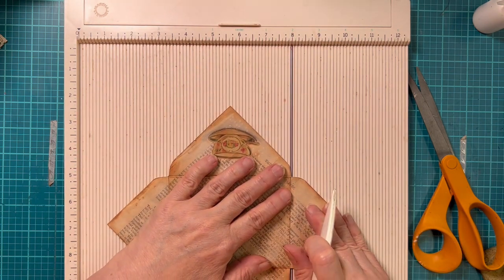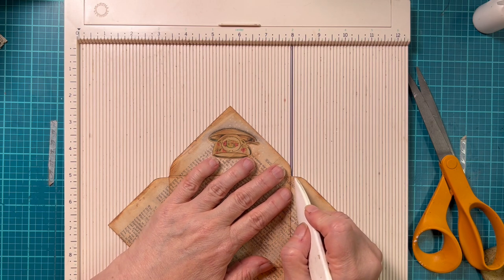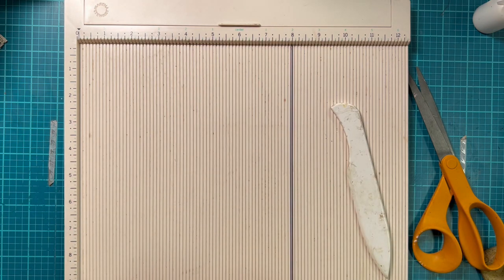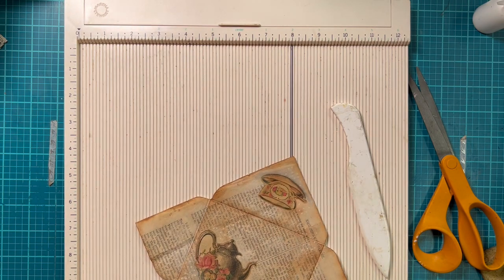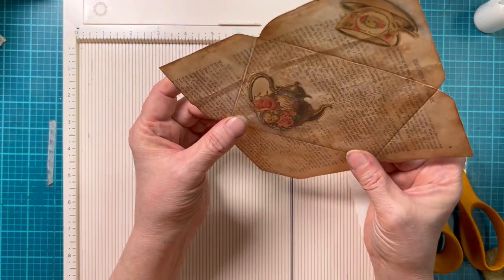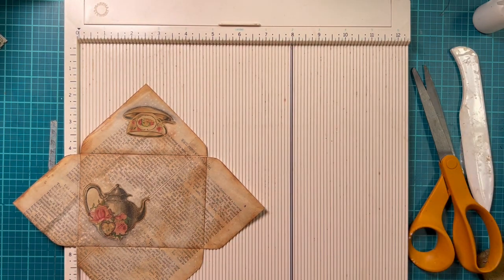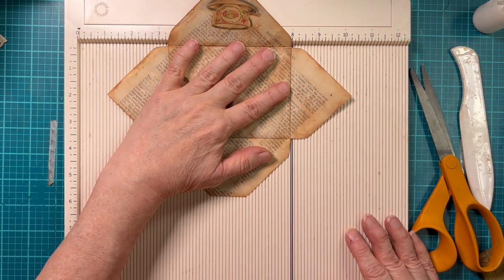The other thing I will tell you in this 12-minute tip: when you score and this paper is somewhat fragile — I'm trying to score lightly, but I can tell that I went through in a couple of places — you can always put some washi tape over that to cover it up so that you have a nice seam there. I just wanted to share this quick idea: put a black mark down one of the lines so you can easily line up when you have odd things that don't fit right at the top of the page.